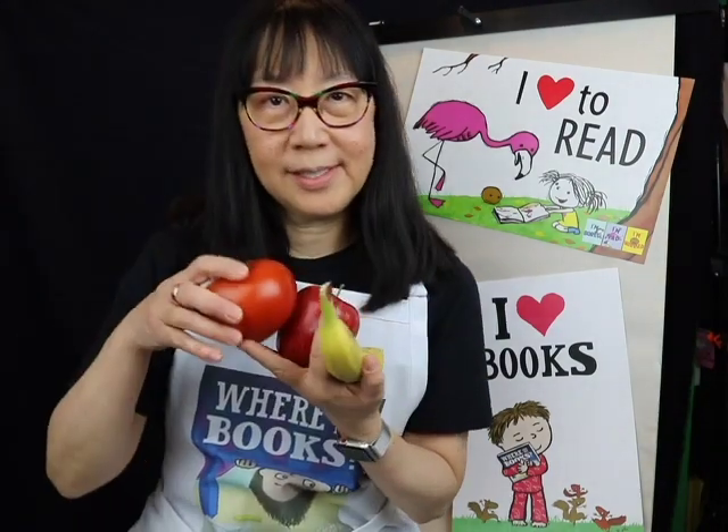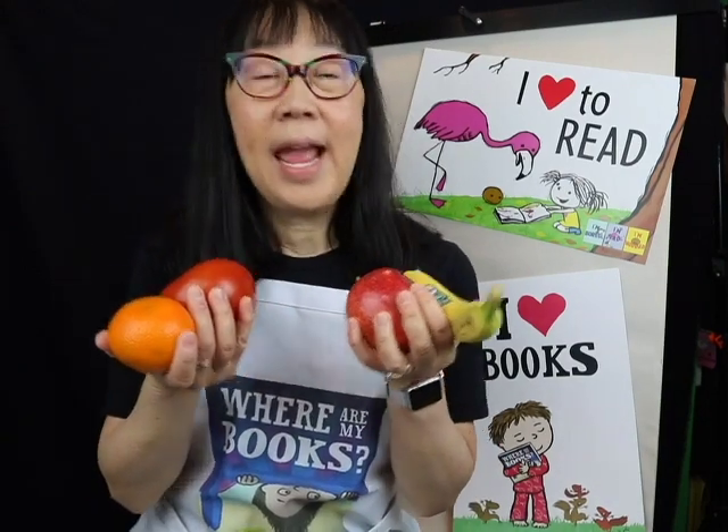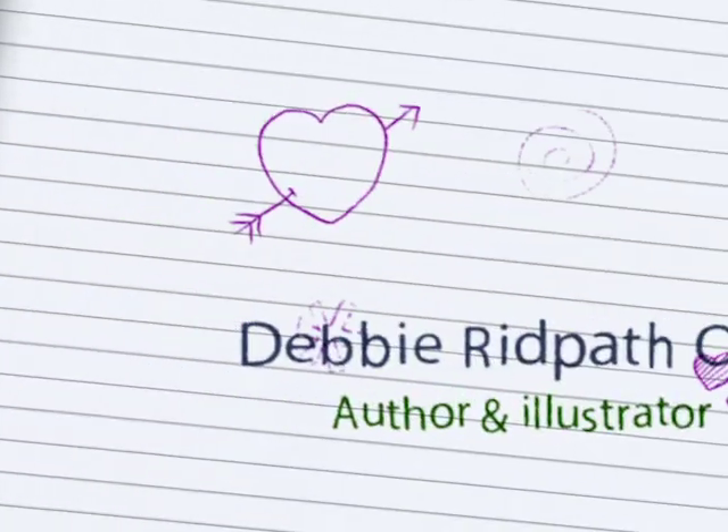Hi, I'm children's book author and illustrator Debbie Ridpath-Oe. Today I am going to show you how I turn fruit and vegetables into art and how you can too. And I'm going to pose a creative challenge for you all. Let's get started.